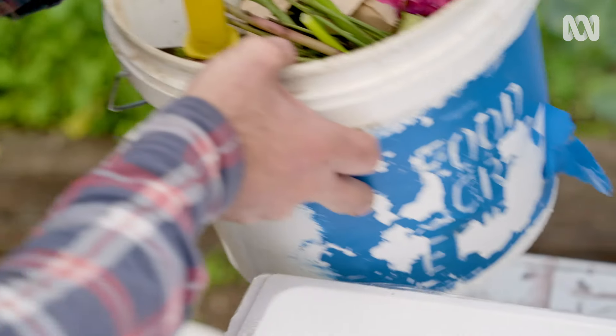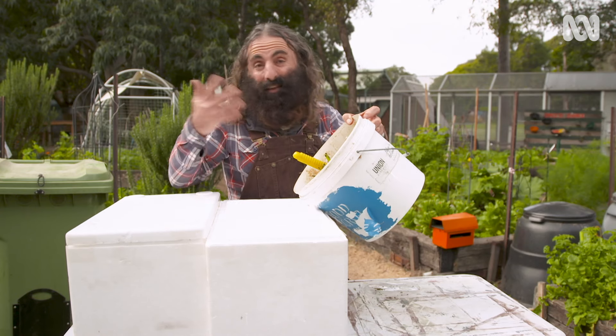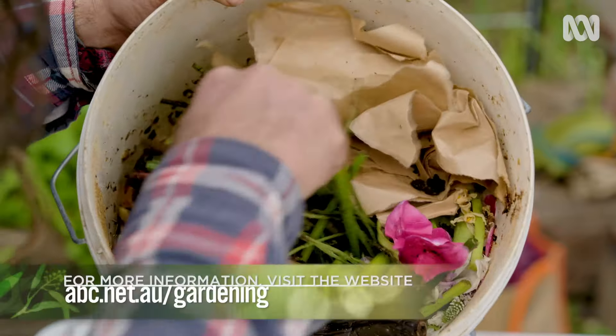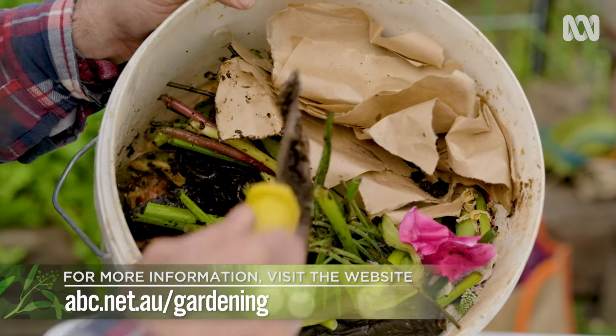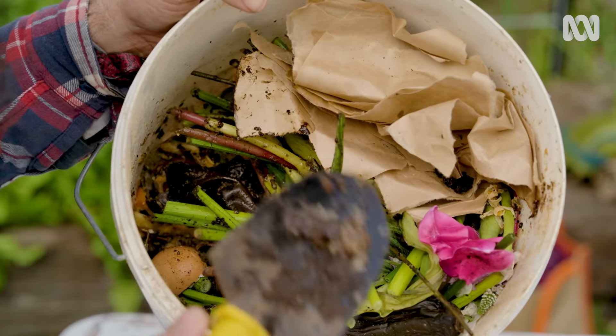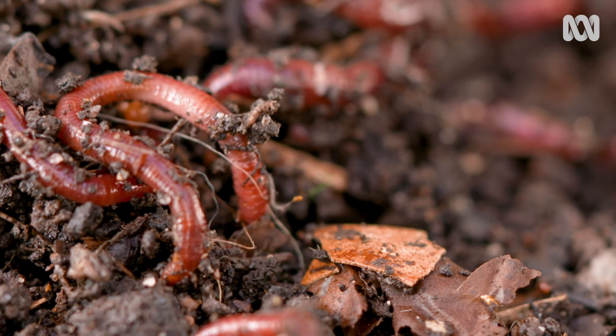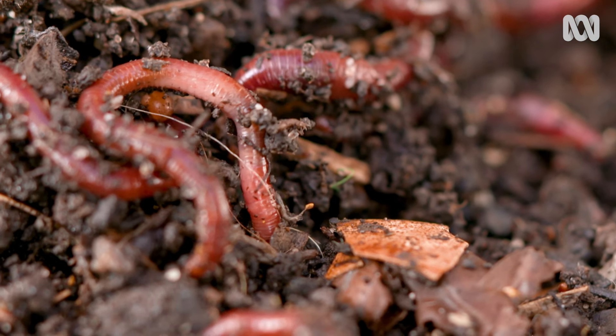Let the worms settle in for a couple of days, then add some food — just a little bit to start with. Kitchen scraps are perfect. You'll find a list of things you can feed your worms on our website. They also need grit to help digest their food; give them half a cup of crushed eggshells every month, or just sprinkle on a little garden soil.